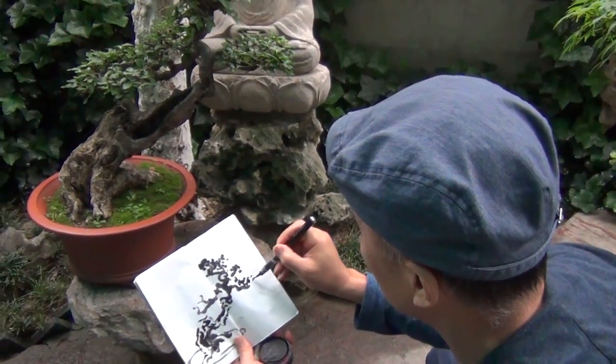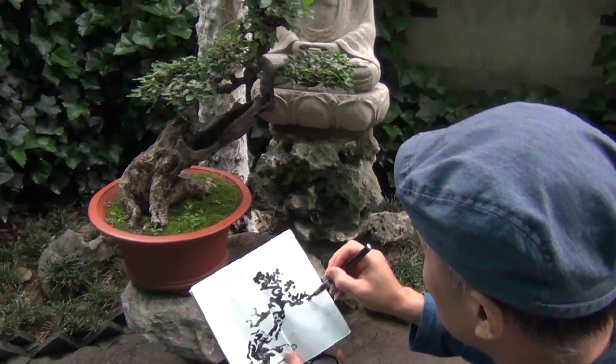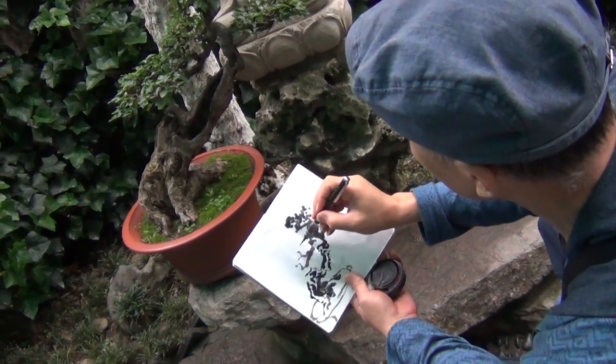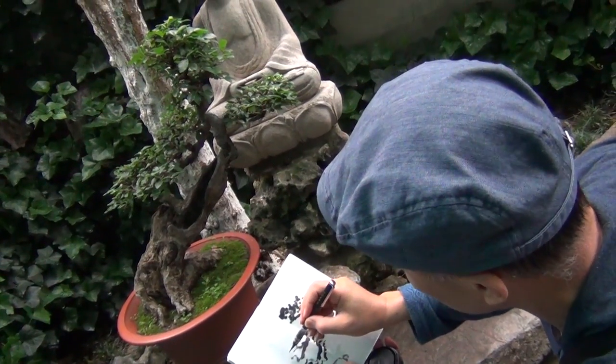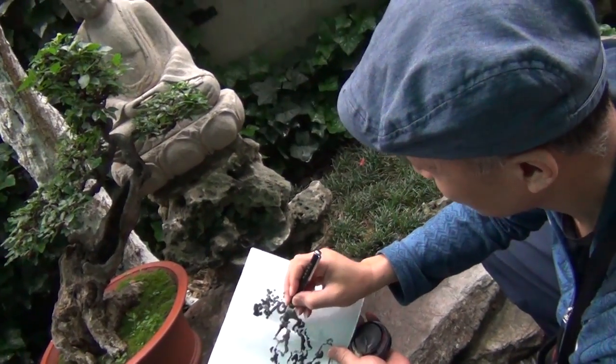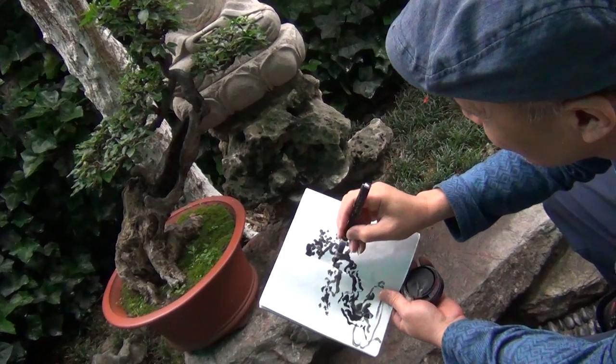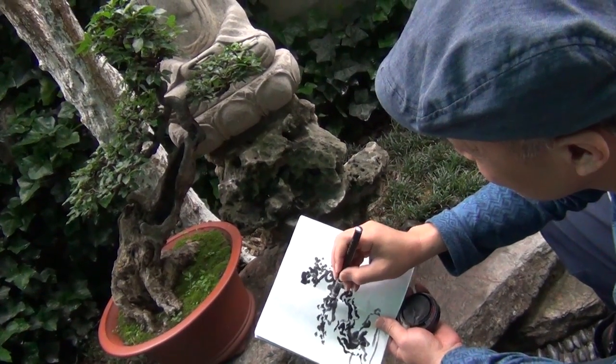This is where I learned some Guqin lessons during my trip in Nanjing. It's different than a pine tree, so we need to pay attention to this.